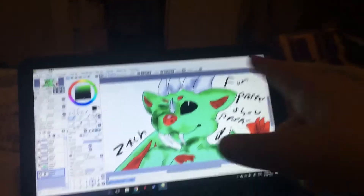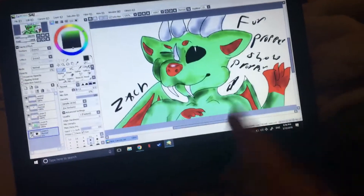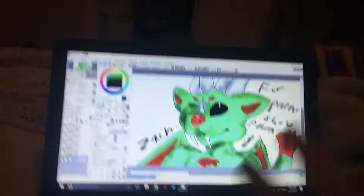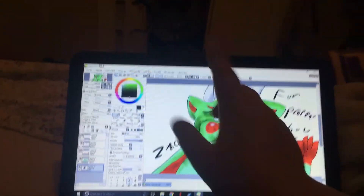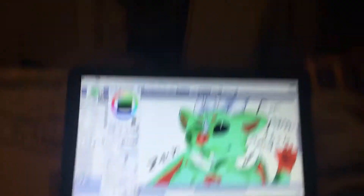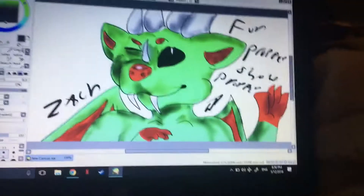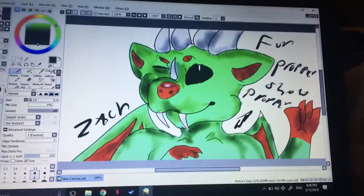Also go follow her — I'll put a link in the description, make sure I do that. So I drew it with this art tablet, a Wacom art tablet. And yeah, there is Zach for Popper Show Popper.